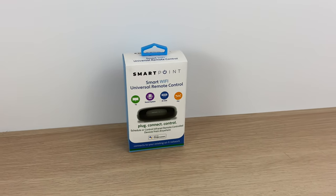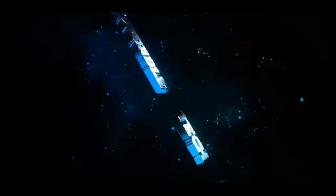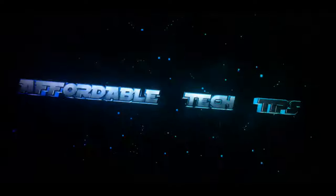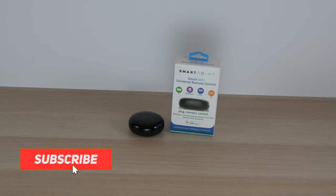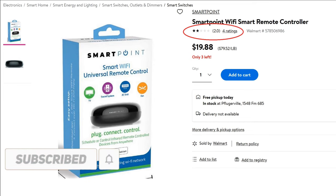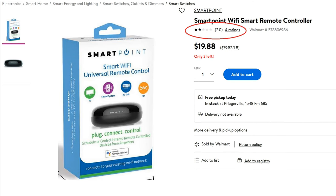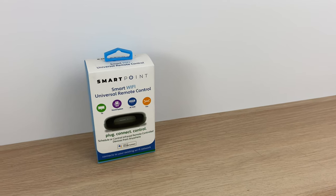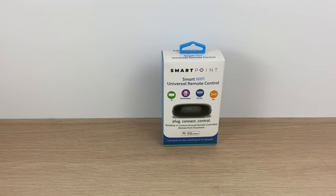Today we'll be looking at the Smart Wi-Fi Universal Remote Control from SmartPoint. I found this Universal Remote Control at Walmart for around $20, and once I saw the reviews, I had to see for myself. SmartPoint claims you can control infrared remote control devices from anywhere, and you can also control with an Amazon Alexa and Google Assistant with no hub required.